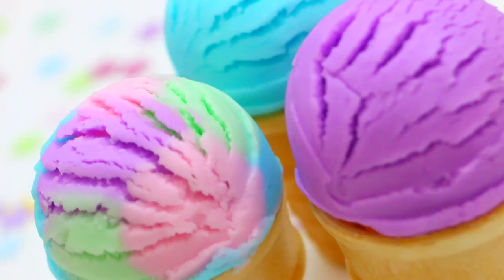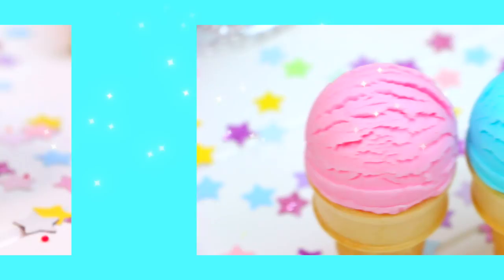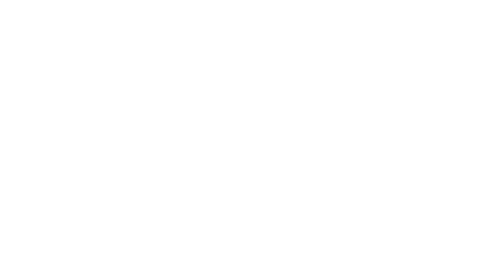So that is how you can make some edible ice cream play-doh, and I had so much fun making this. You definitely need to try it out if you're bored or looking for something to do, or you just really love play-doh like I do. I hope you guys enjoyed the video — please give it a thumbs up and if you haven't already, don't forget to click that subscribe button. Thank you so much for watching and I will speak to you guys next time. Bye!